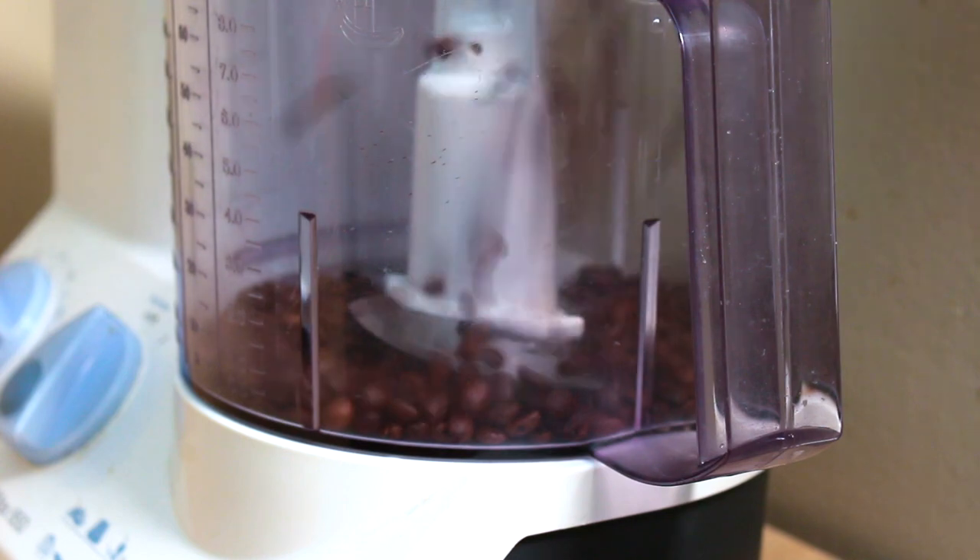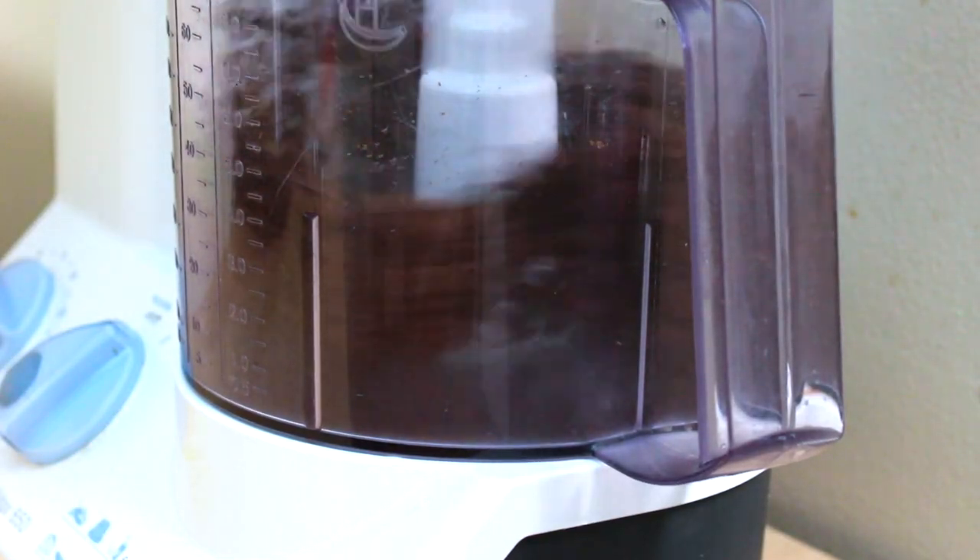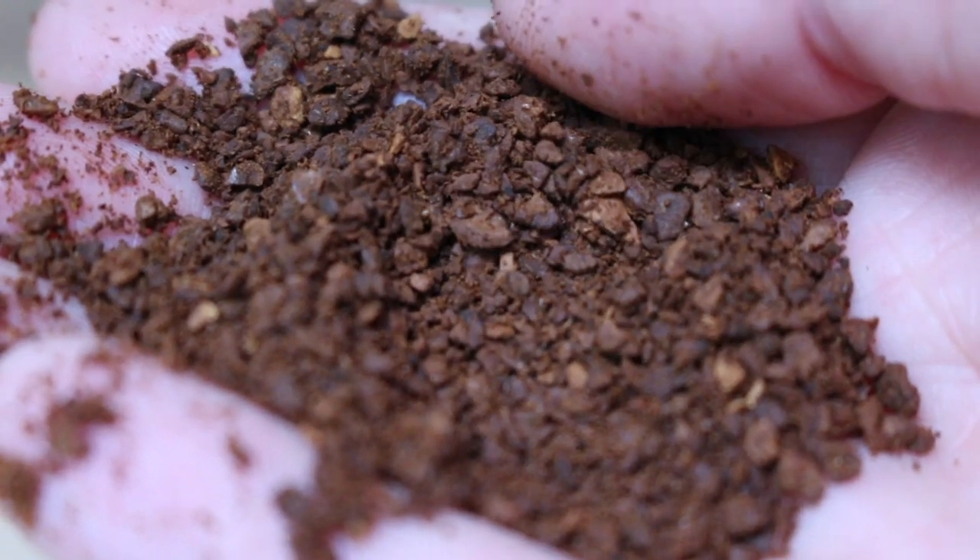If you're not a coffee connoisseur, here are a few keys to making amazing coffee at home. Number one: grind your coffee beans fresh before you brew them. Pre-ground coffee is not as flavorful and doesn't last as long — it's so much better to grind right before brewing. You can use a coffee grinder, a blender, or a food processor. I use my food processor because I don't want the grounds too finely ground.